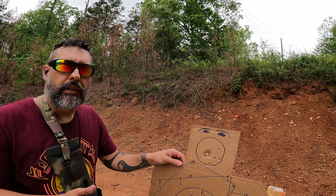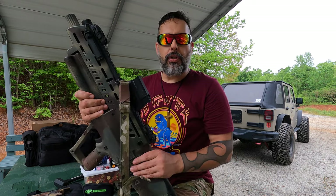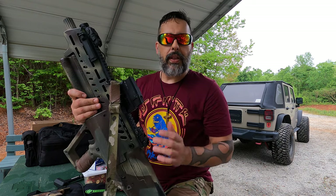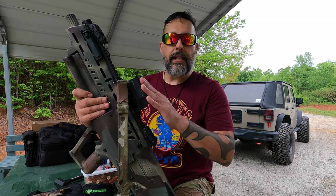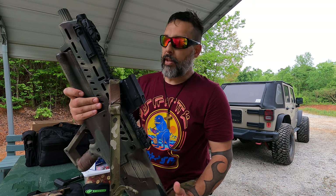Early on when I first put the Vortex AMG UH1 Version 2 on these guns, I had an issue with a draining battery when it was off. I wanted to make sure it wasn't something I was doing, so I tested and retested and did my due diligence before I got a hold of Vortex. When I did contact them, they were on it immediately — either they knew about the issue or their customer service is just that good. I sent two sights in and it was easy — I had them back within a week to a week and a half, and now they're working perfectly.